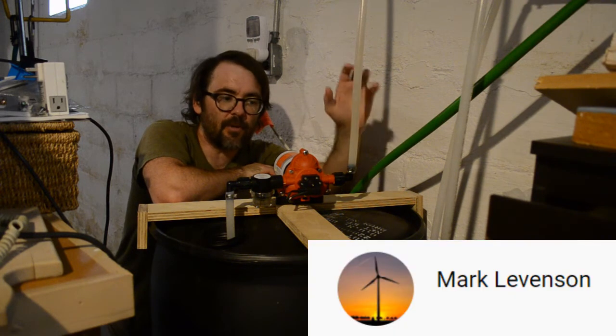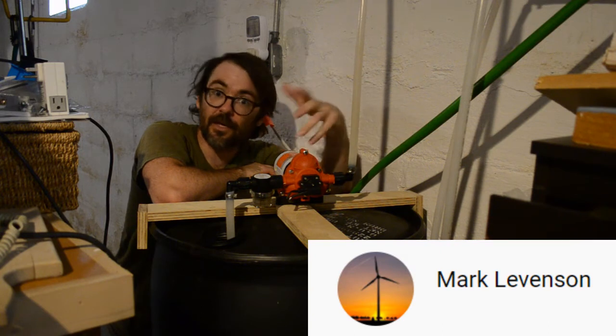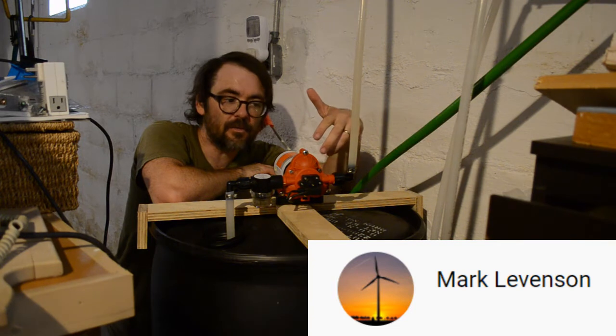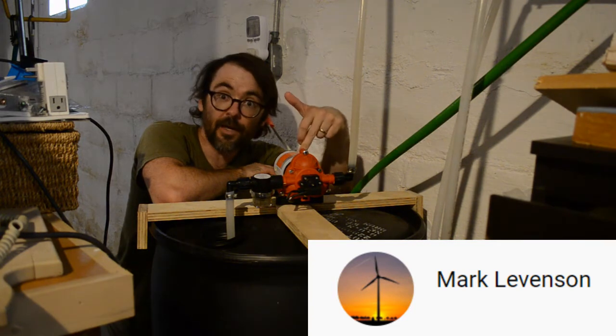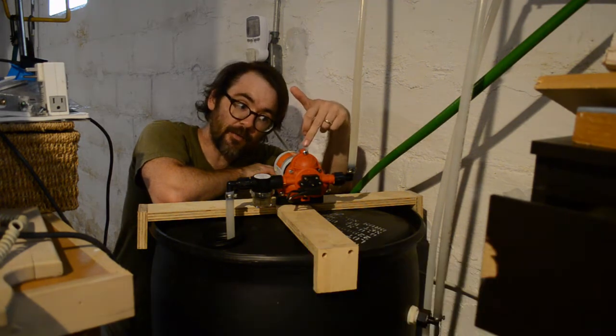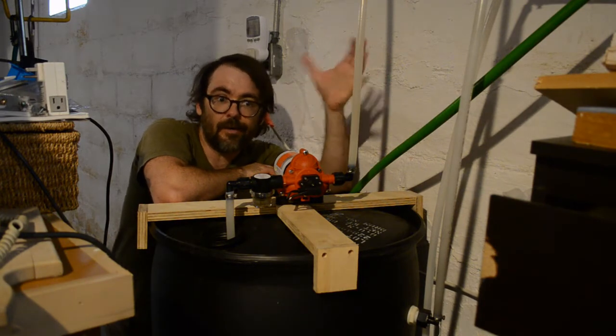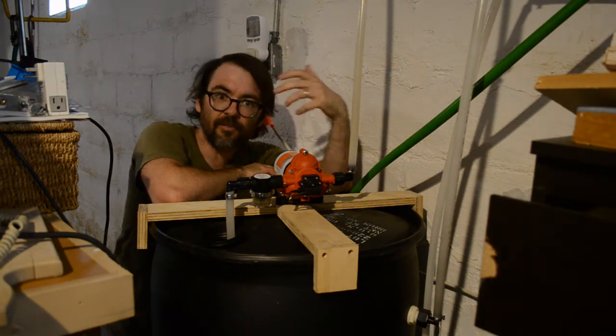A YouTuber by the name of Mark Levinson messaged me to say that he would like to see the pump in action. I thought it would be neat to do some experiments that sort of compare the flow rate and the pressure of the rain barrel pump to my city pressure out in the yard, assuming those are the kinds of applications where flow is going to matter.